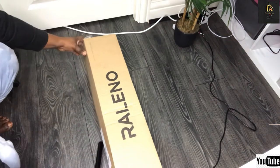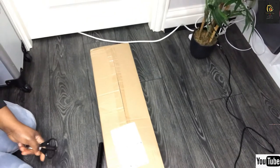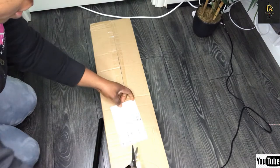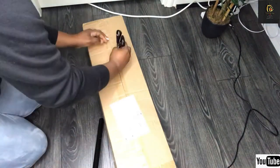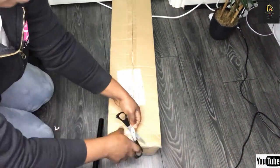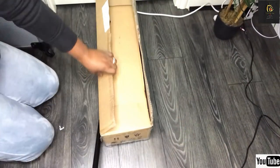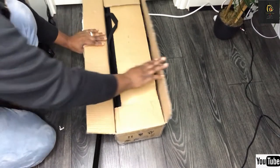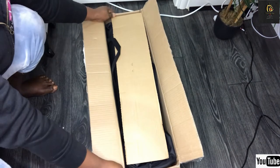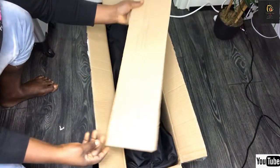So guys, let's move over to the next one. Let me move it closer for you guys to see. Right now I'm going to take this off. Oh guys, this is it! You don't know how long I've been waiting for this — like forever.